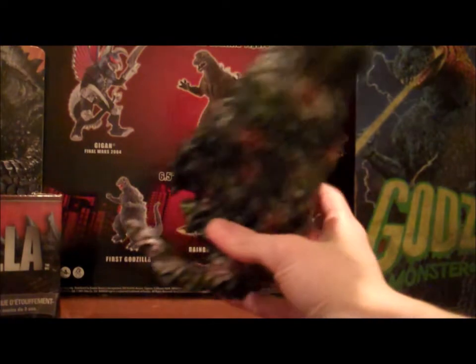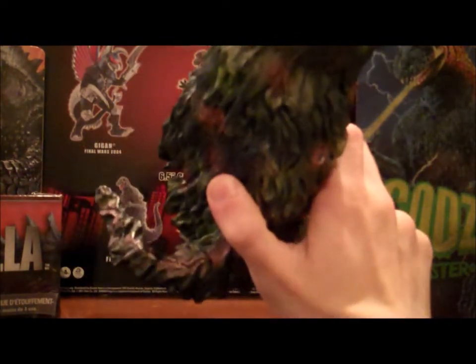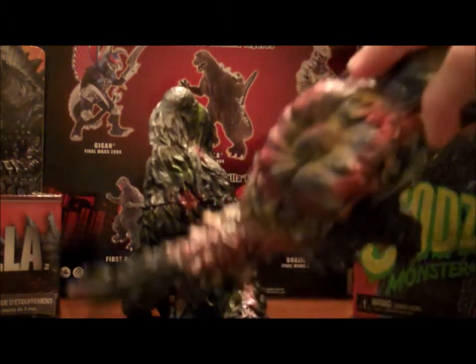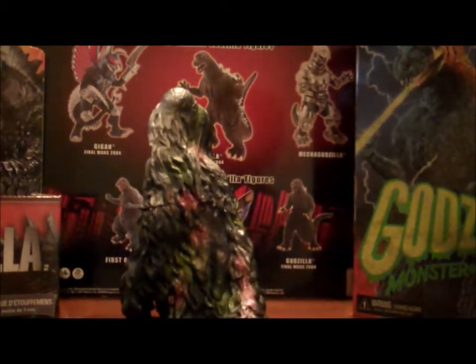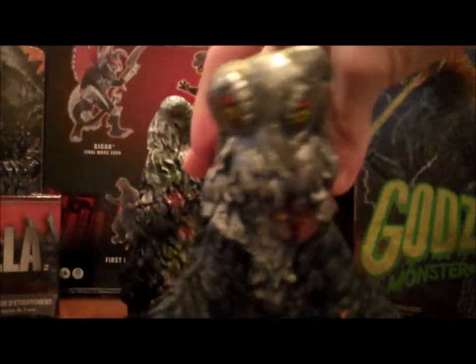Another thing that people gripe about a lot is the tiny tail. Before it never used to bother me, but looking at it now it kind of does, because it's very short. Let's take a look at the Japanese one again — look at that tail, that's great. And it's also curved up like this, instead of just being flat. Make it have some life and liveliness, if you would call it that, to this death monster.